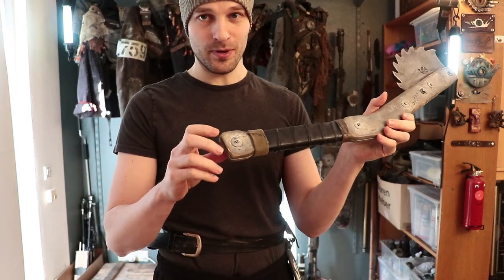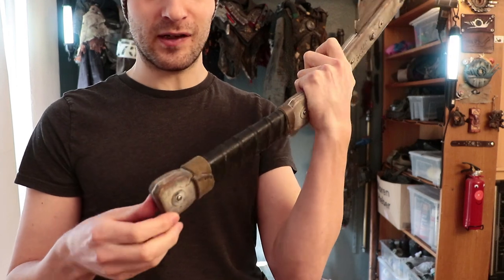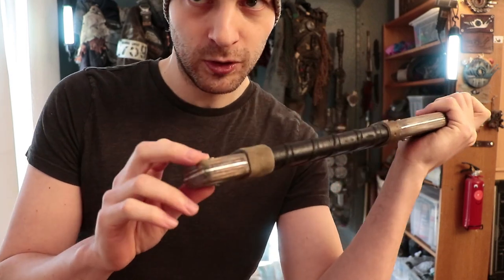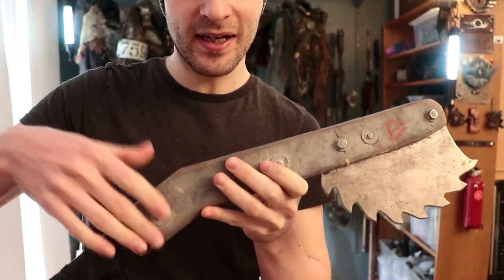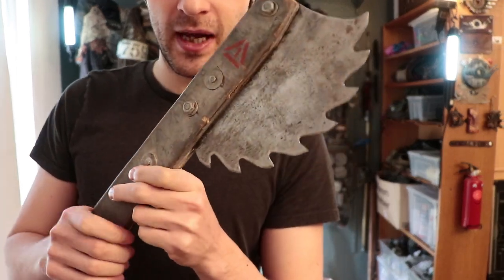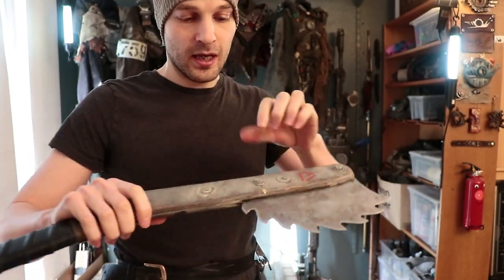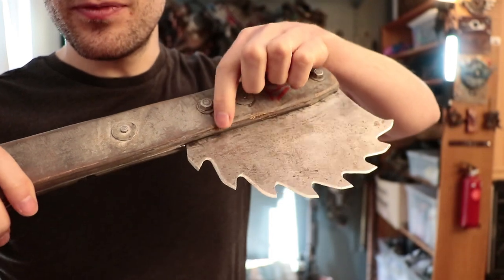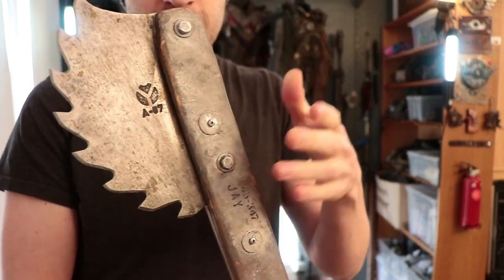Do I think this would hold up in the long term? With some repairs, possibly. But this is not the toughest plywood. If I really made it purely functional, I would coat it with a proper primer and sealing compounds to preserve the wood. I didn't do that here because I just wanted it to look cool, used, abused, and post-apocalyptic. You can also see some damage here — just a bit from normal use, to be expected from a wooden construction.